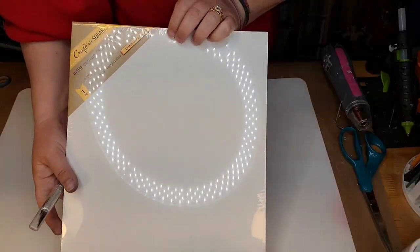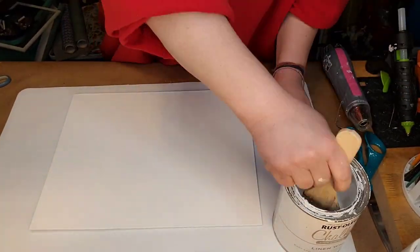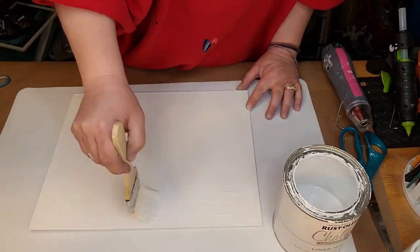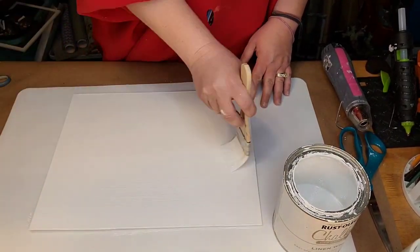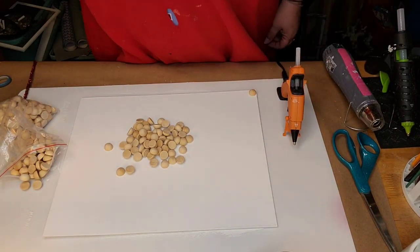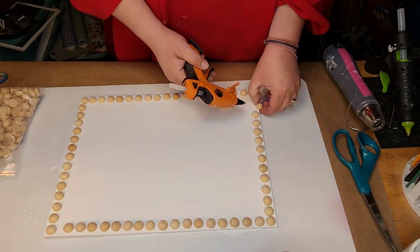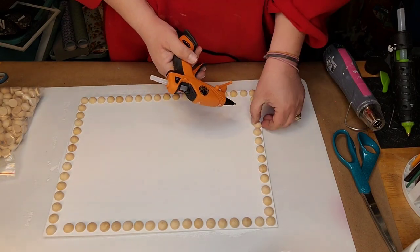I hope that y'all enjoy the video. Right here I got me an 11 by 14 canvas from the Dollar Tree. And I'm gonna take some Rust-Oleum Linen White Chalk Paint and give it one coat - just one, that's all you really need. And I got those half beads from Amazon - you get like a 300 pack for nothing. I'm gonna put them all around it: 15 down the side and 17 long ways, just put them on with hot glue.